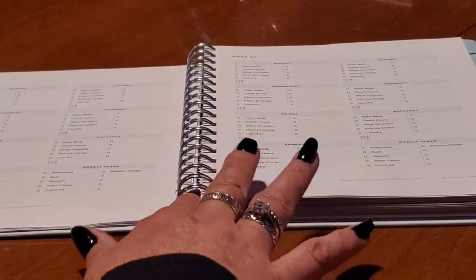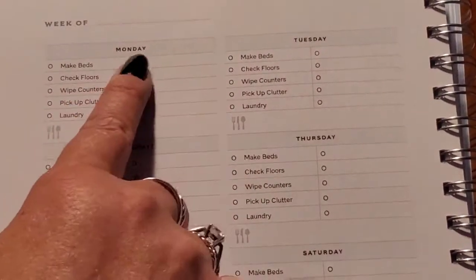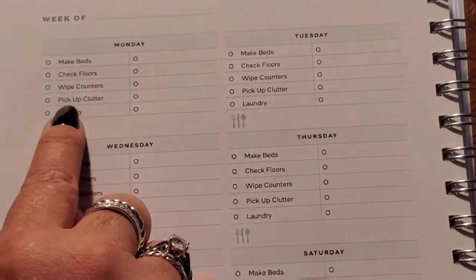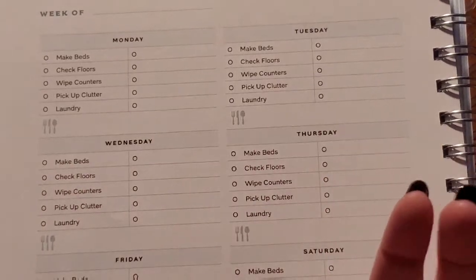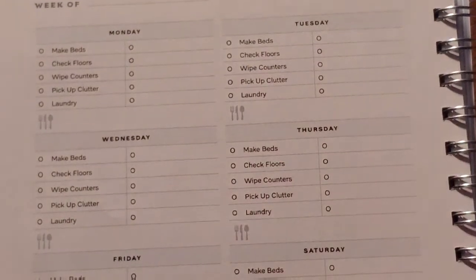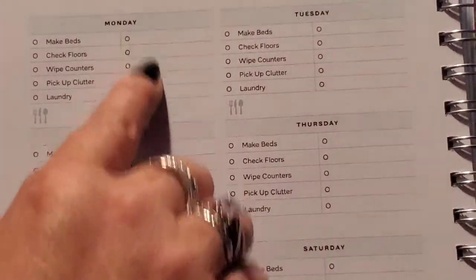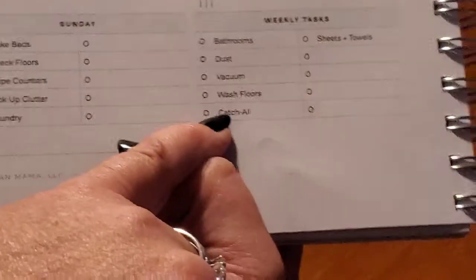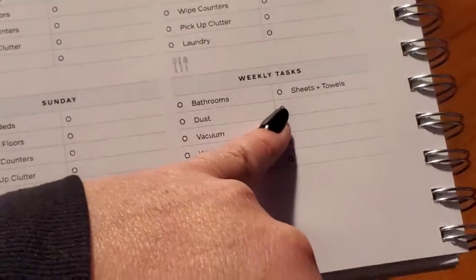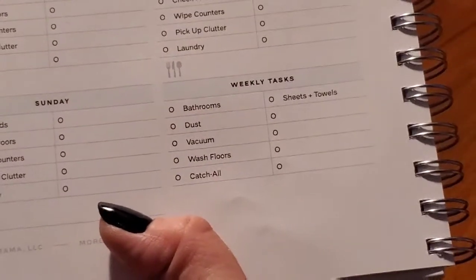Then you go into your week-of section. Each day has the same layout: make your bed, check your floors, wipe your counters, pick up your clutter, and do your laundry — meaning get it in the hamper or in the washer. You have space to add whatever you want. And on the bottom they've added sheets and towels, which is an obvious every-week task, not a per-week-of-the-month type of deal.